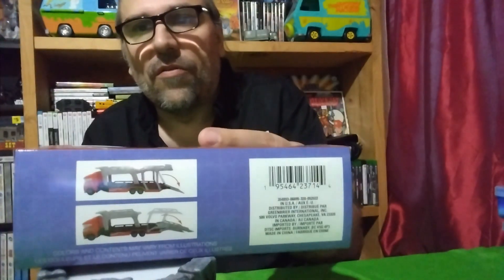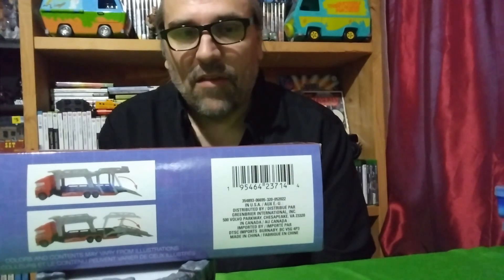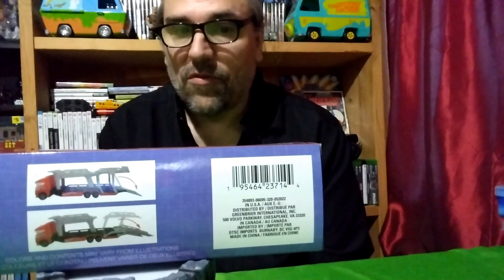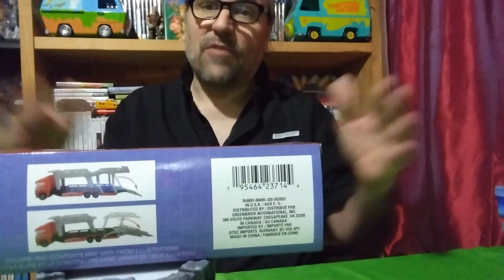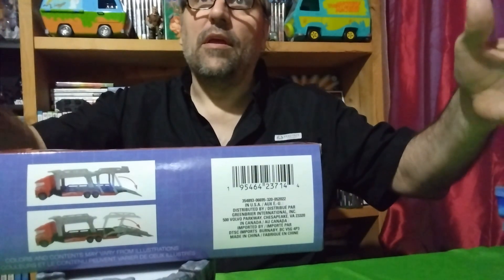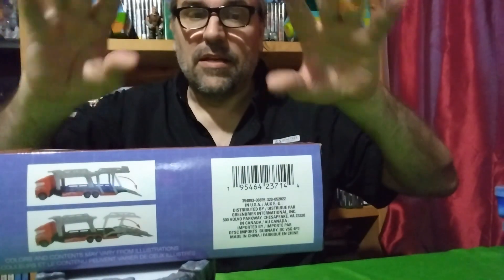If you look at the back, it's also functional, which is pretty neat. I try to buy as many oddball semi trucks that carry cars as I can, because I have a bunch of old Hot Wheels from the 70s and 80s — some restored, some beat up — and I only have so much shelf space in the garage. With this semi truck loader, I can put four cars in it, so it saves space.